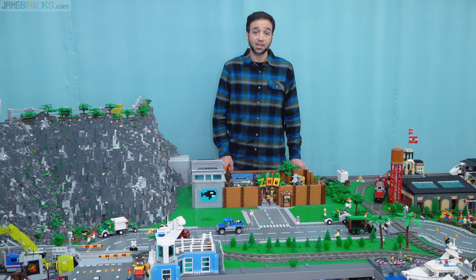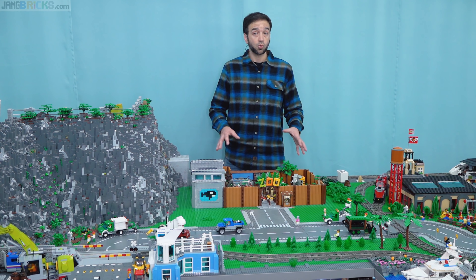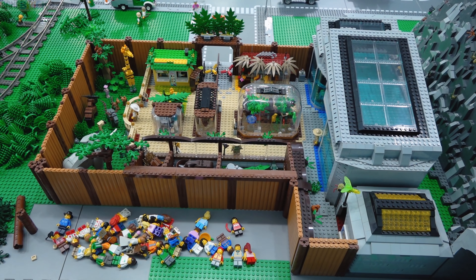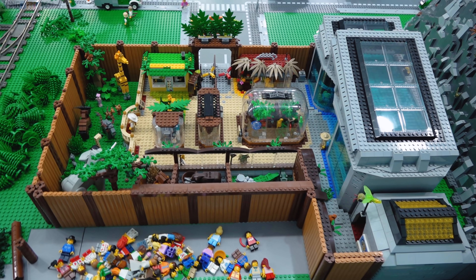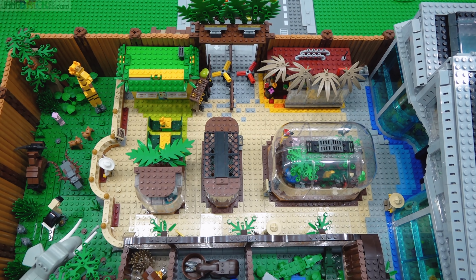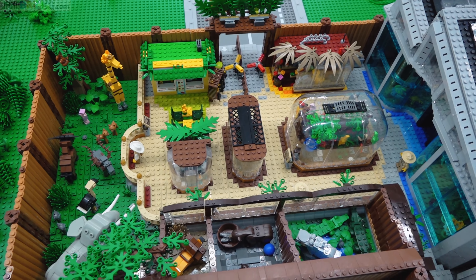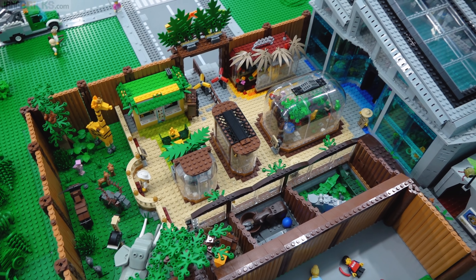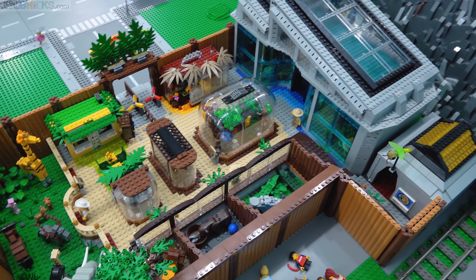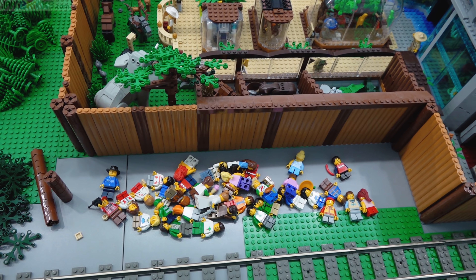Hey everybody, welcome back to New Jang City. Here I'm going to give you just a quick small update on progress towards revamping this zoo. So let me bring you on this side. I don't even know why I chose to go with this specific order of operations, but I took all of the patrons, all the visitors out of the zoo. I just have employees left. It just felt like an appropriate first step for how long this thing has been around and the amount of focus that I've put on the figures and their experience.